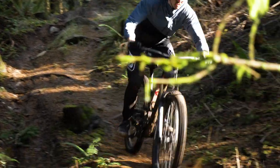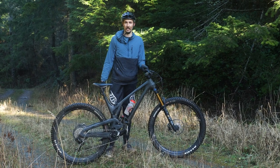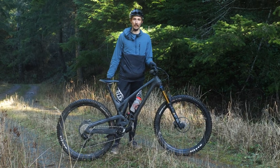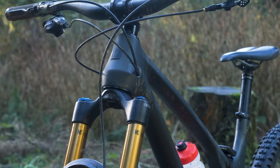That longer reach gives more confidence on the descents, which is exactly what this bike likes to do. You can pedal it all day — it slots between the Following, which is their shorter travel bike, and the Reckoning, their longer travel bike, so this is kind of the one-bike quiver. I really enjoy this bike; it pedals super efficiently with that single pivot, sucks up all the little bumps on the trail but is super efficient going up — you don't notice any pedal bob. And then when you turn it downhill, that longer reach is super confidence-inspiring.